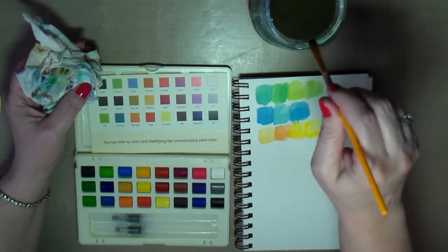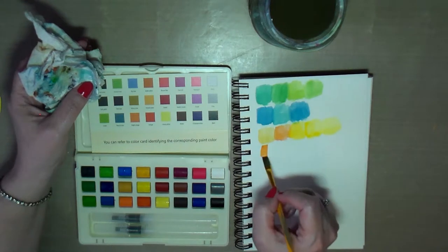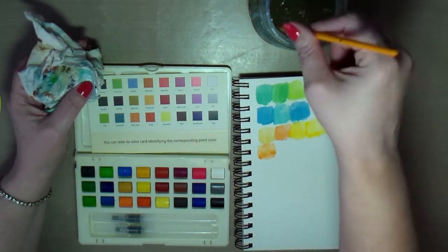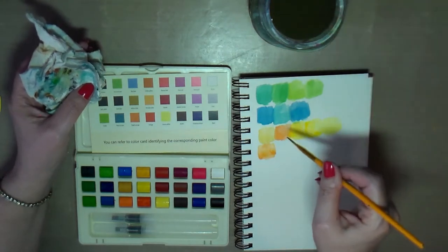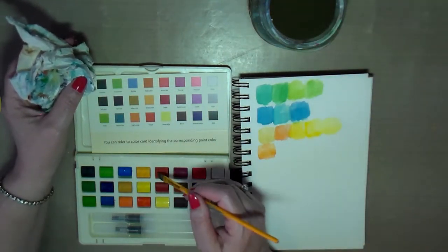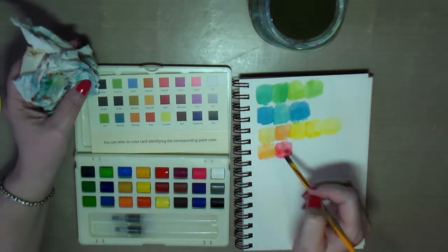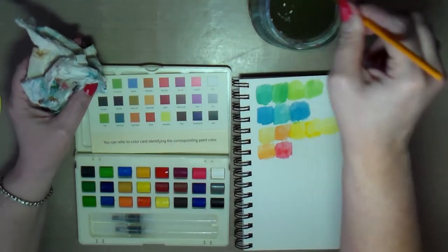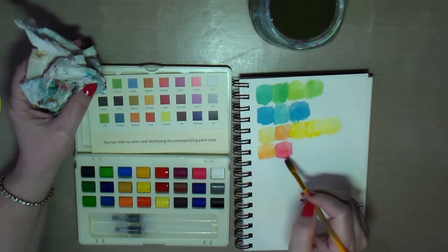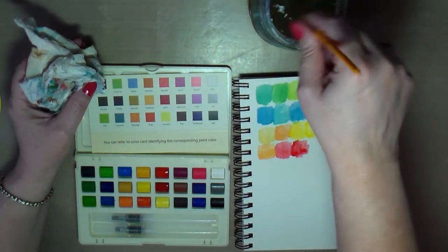And then we've got some reds. That one looks pretty orange, but a different orange from the previous one. Let's try this one — now that's a red red, that's definitely red. This one looks more like a burgundy, more of a darker red.